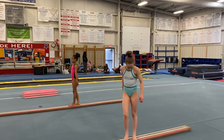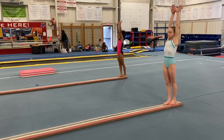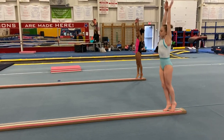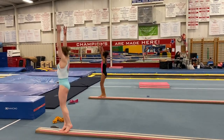Next we're going to go to punches. Arms are all the way up, hips are flat, ribs are in, high releve. Lock knees and punch all the way down. Keep your chin up, looking at the end of the beam. Ribs in, and backwards.